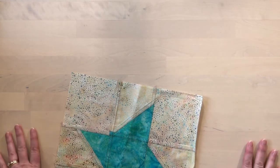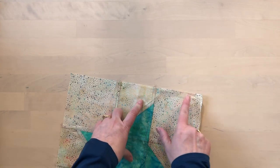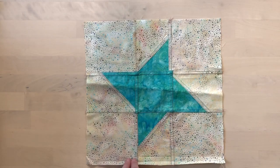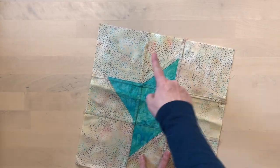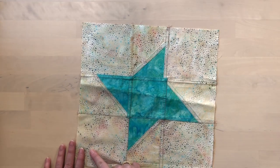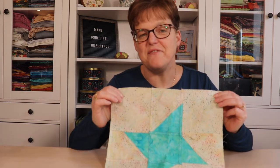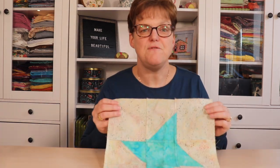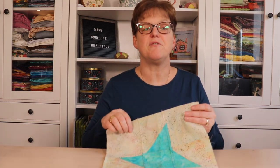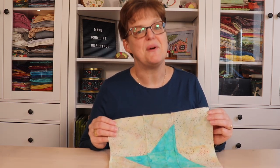I tend not to because I'm generally a lazy sewer. But if you had to, that would be a way to reduce bulk in the corner. So I just sew one side at a time — stitch, stitch, stitch. I don't attempt to fold it all in and then stitch in one continuous loop. So that is the easy way I finish these with a hem. If you want to see more information about these window hangings and how they're made, you can find tutorials and patterns at my website, evadestudio.com.